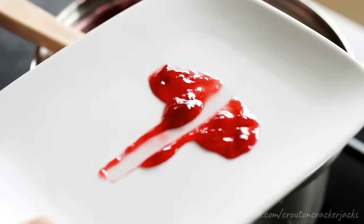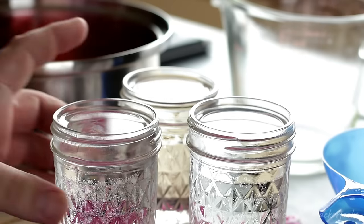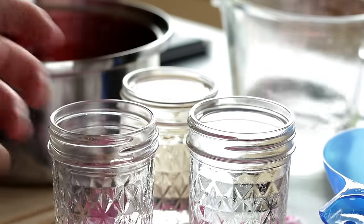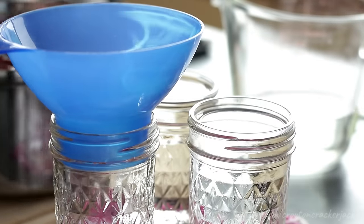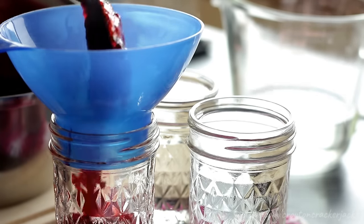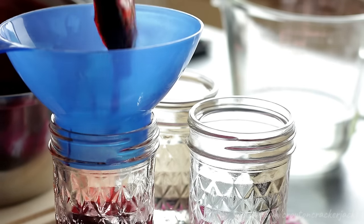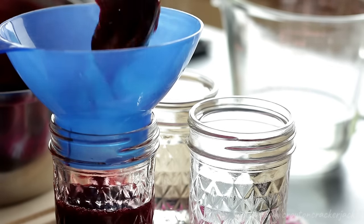Don't worry about the jam being extra hot — putting it on the frozen plate cools it almost instantaneously. I'm not going to be processing this jam, since it's a small batch and most people don't have the equipment. All I'm going to do is transfer the mixture into jars. Because the jam is so hot and is essentially liquid candy, make sure your jars are also hot. Put some boiling water into your jars, let them sit for a good 10 minutes to come up to temperature, then add the hot jam to the hot jars.